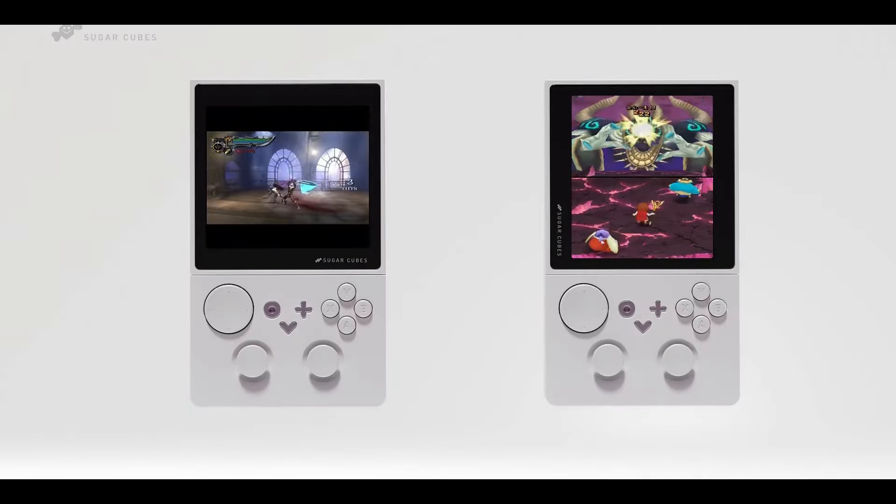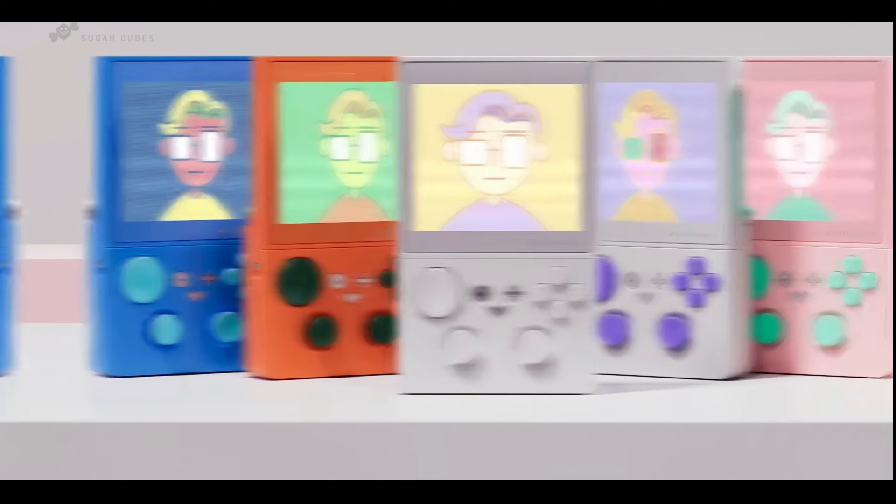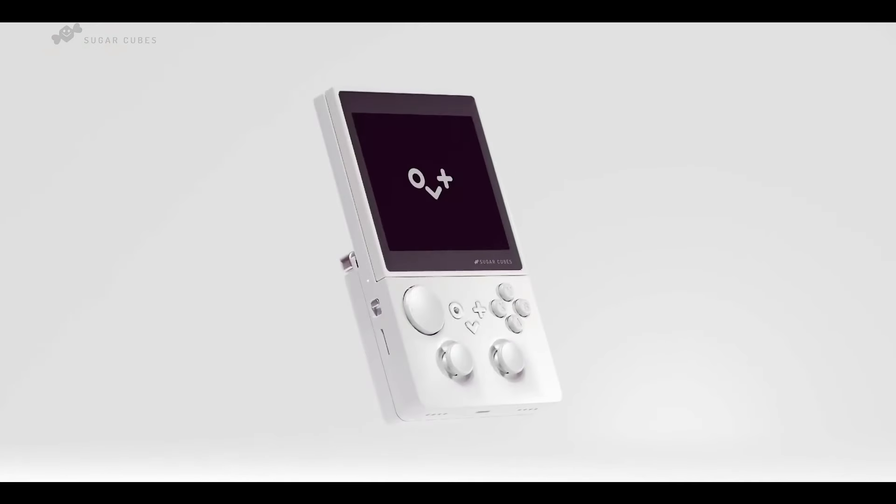They have showcased multiple projects and have even launched some products in the local Chinese markets. Although the visuals in this teaser may seem like a futuristic, almost unreal concept, Chinese handheld manufacturers are certainly capable of creating such devices provided there is consumer demand. However, given the specifications, the rotating feature, and the build quality, this product is likely to be quite pricey, appealing mainly to a niche market.